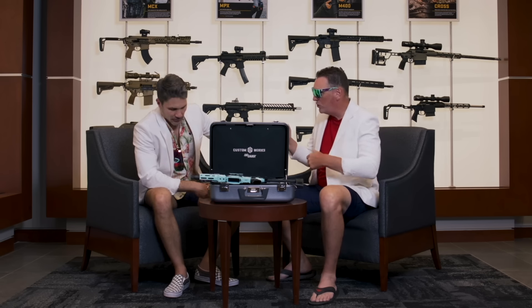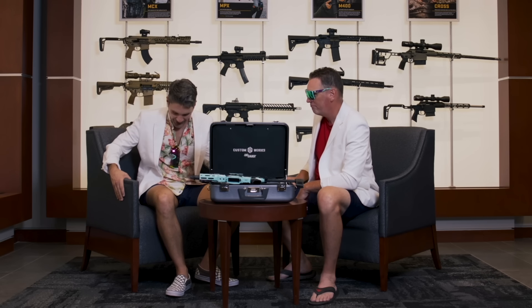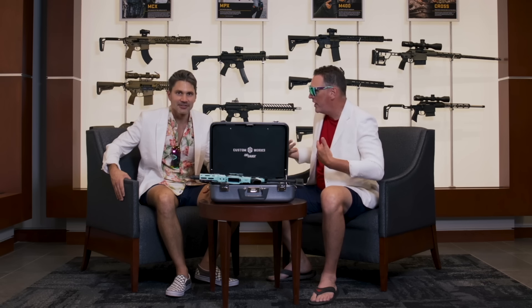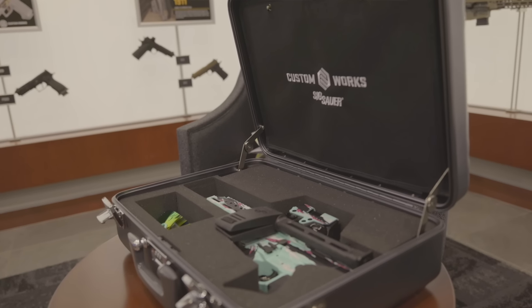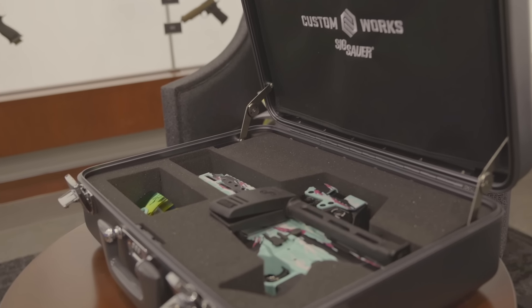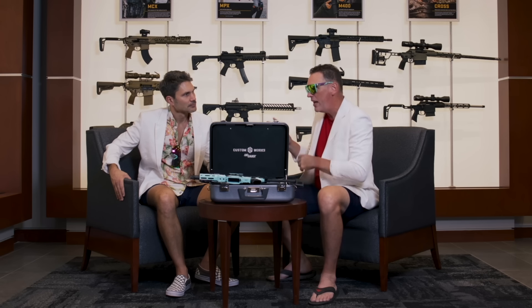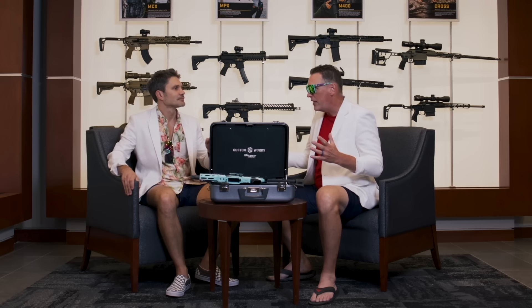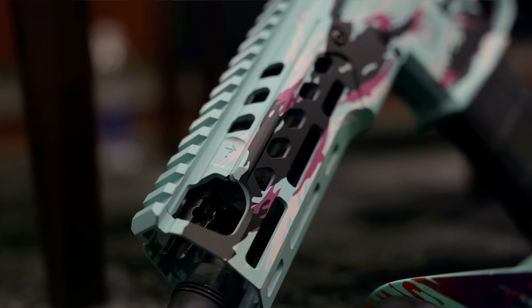Nice suit, by the way — this was a coincidence. I got off the plane; this is what I wear whenever I'm flying Delta. This is my Tuesday Sig outfit. We're only going to make 350 of these — limited run only. They're only going to be available at the Sig Experience Center here in Epping, New Hampshire.